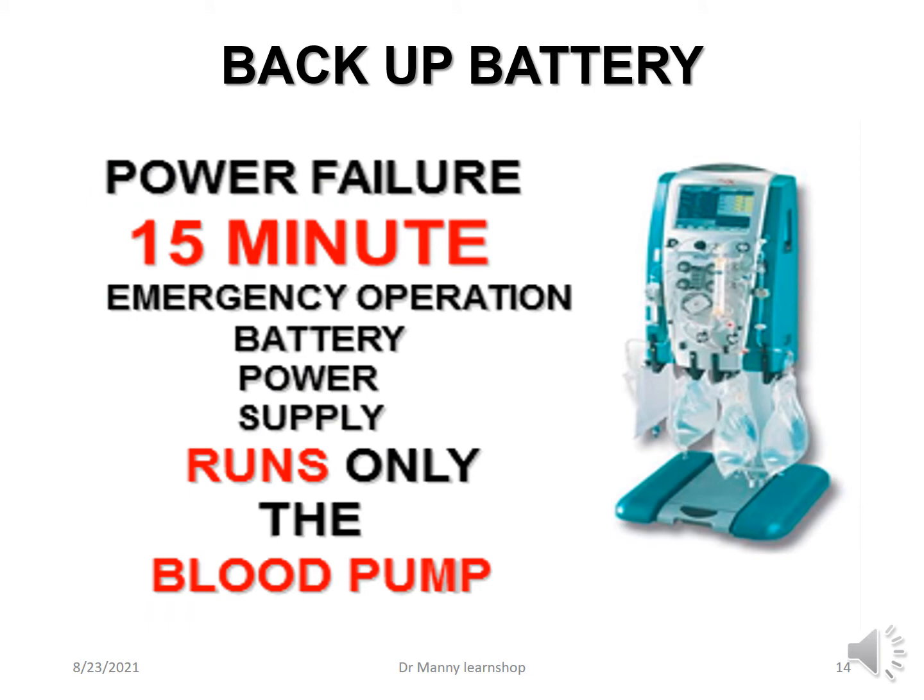There is a backup battery. It's not a long duration, but if there's a power failure, you have a 15-minute emergency operation window. However, it doesn't run the whole pump — it only runs the blood pump to stop any coagulation and gives you an opportunity to return the patient's blood rather than waste it.